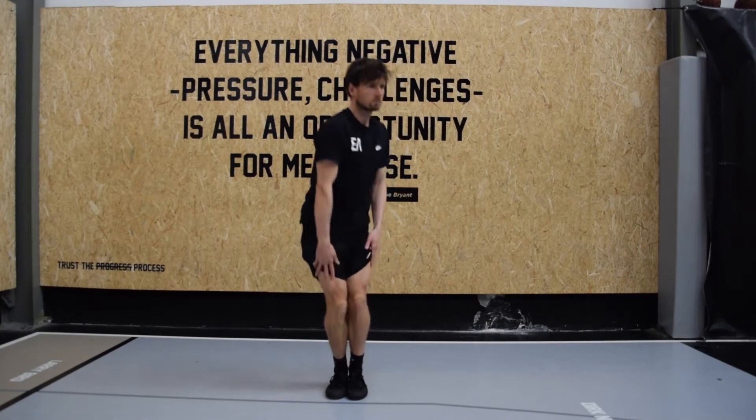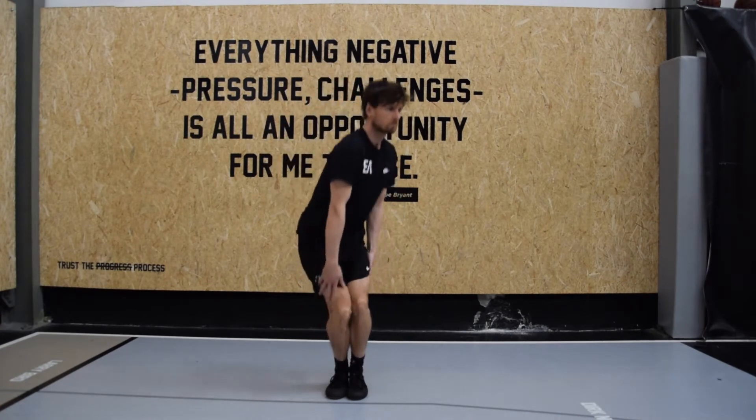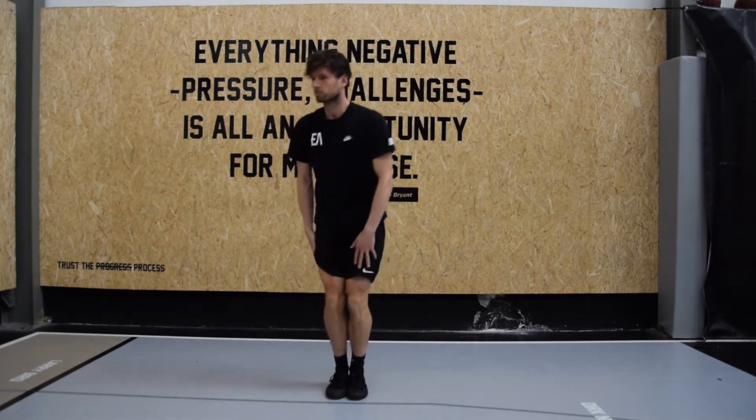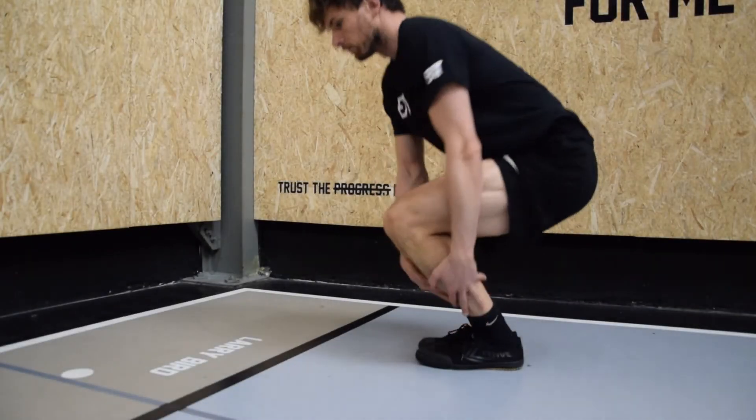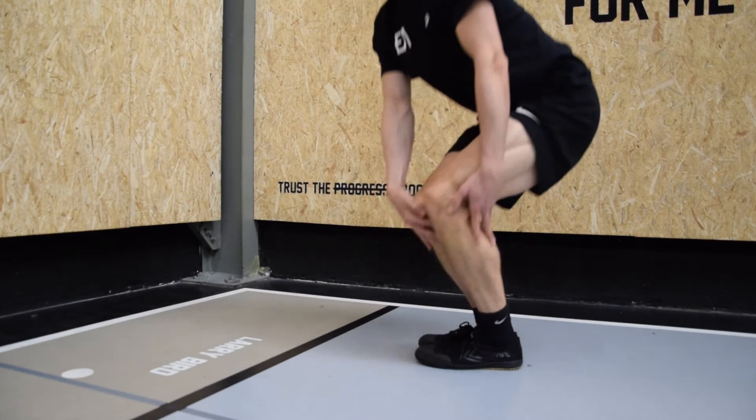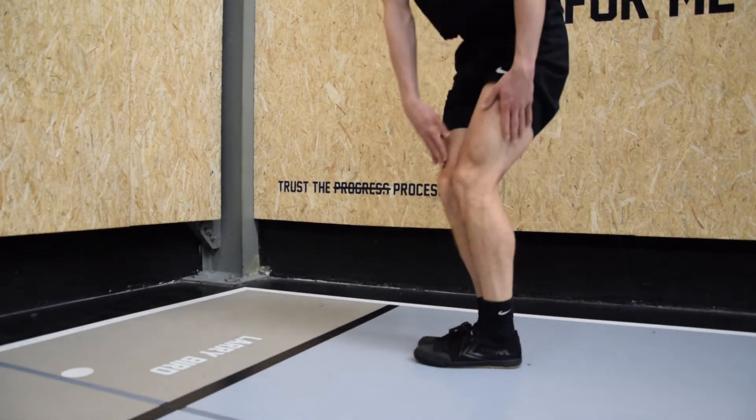Feet together, sliding all the way down to the ankles and the heels — they stay on the floor. The whole body is rotating. If you can do it well coordinated, you can go a bit faster and go for a bit more speed.